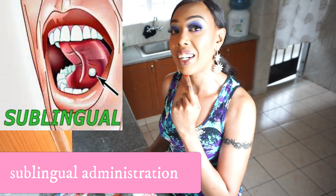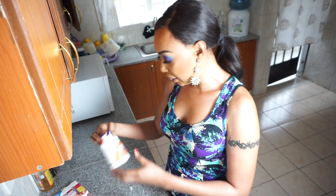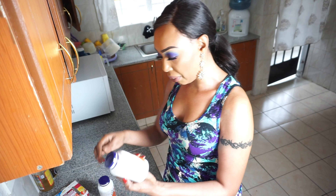Of late, I like taking the glutathione using sublingual administration - by putting it under the tongue right here and then waiting for a few minutes. First of all, I get my glass of water.